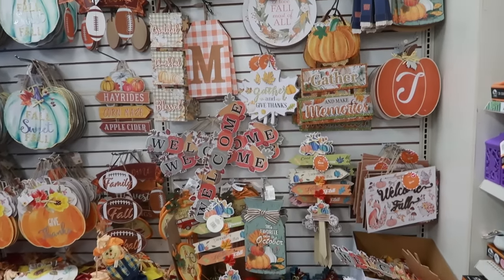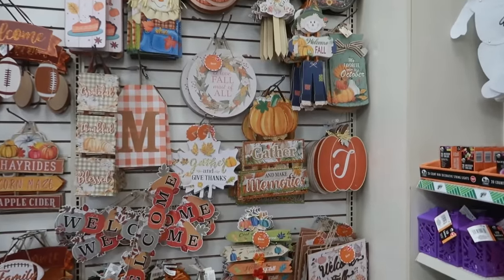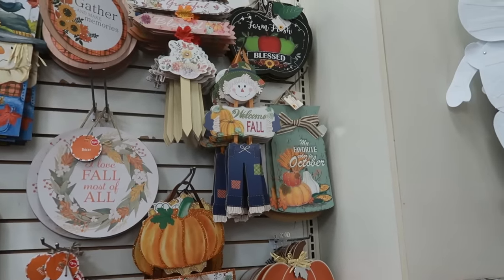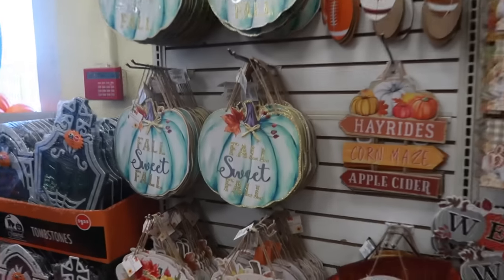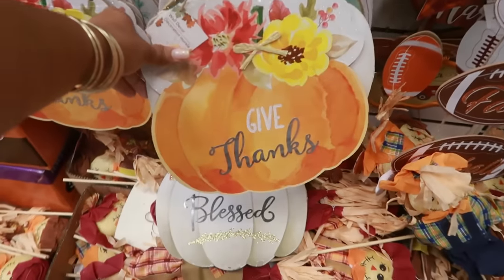Hey my pretties, welcome back! We are in Dollar Tree — this is the wall of all the fall pictures. 'Gather and Make Memories with the Little Pumpkin' — I like that one. My favorite color is October, so a lot of the ones we've looked at before. I like the color of this one: 'Fall Sweet Fall' and 'Give Thanks.'